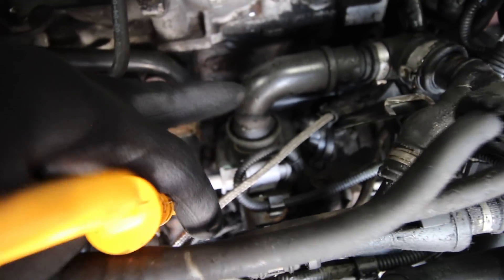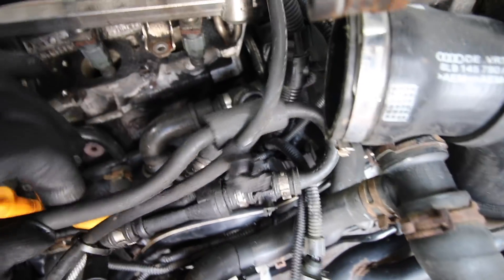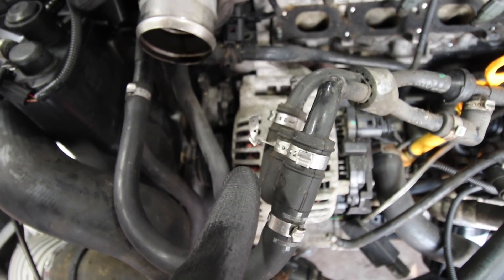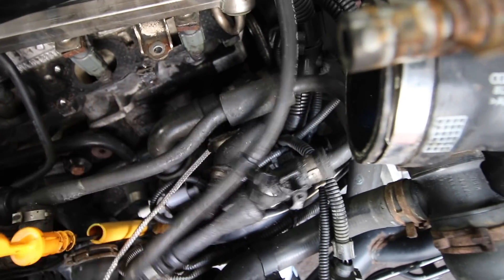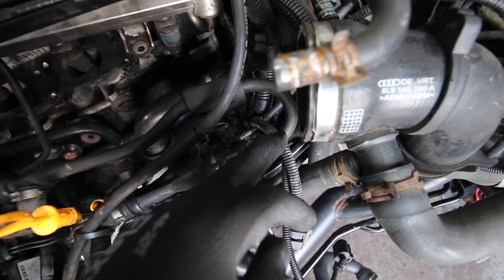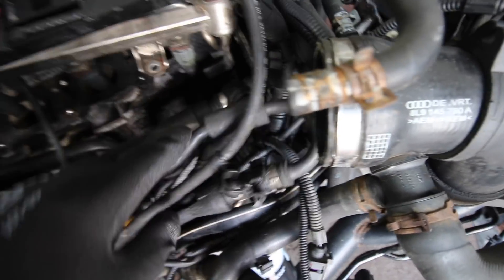With the manifold out of the way you can see much more clearly what we're trying to achieve. Here's the PCV system — this is the pipe that comes out, and then you've got all this pipework here. We're going to replace all of this. This section stays and will go into the end of the inlet manifold. We'll unclamp and cut this clamp off here, and all of this will go. You can see where the split is in the system — that's where they normally fail and why we need to replace it.